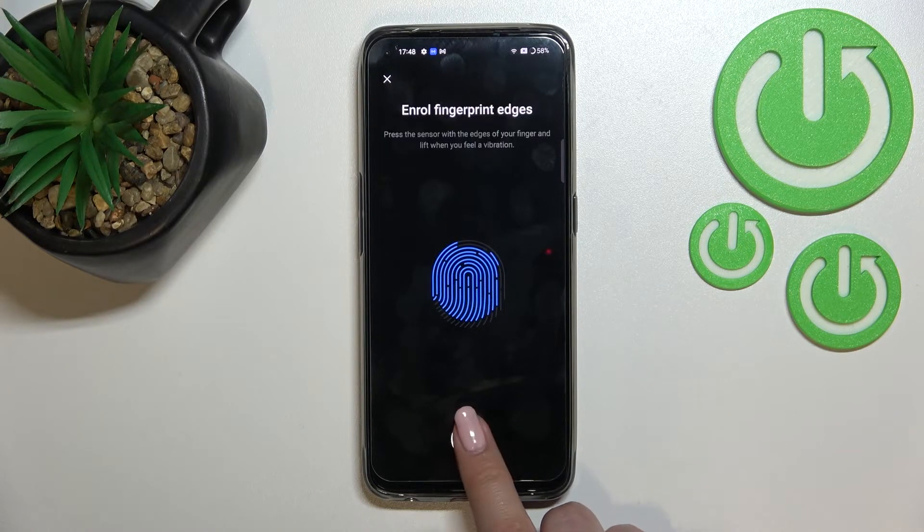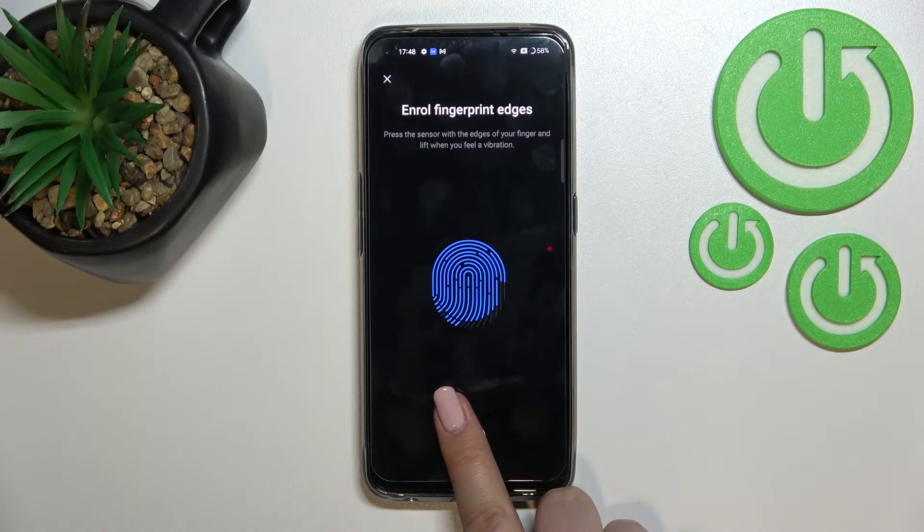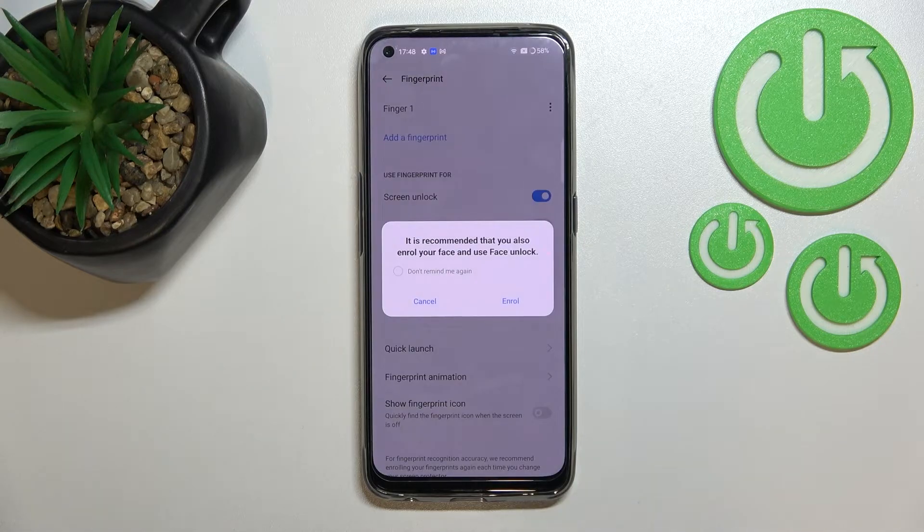Here we also have to enroll the edges of our finger. Then just tap Done. That was a misclick actually, because under it we also had the option to add another fingerprint if you want to from that previous step.